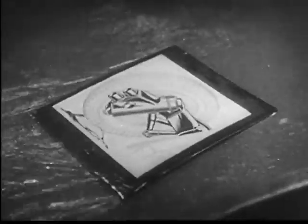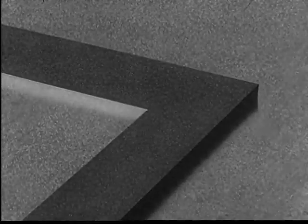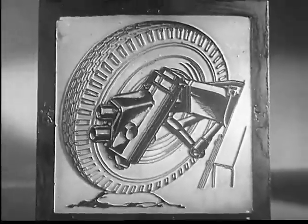Now we are ready to etch the plate. This is done in a bath of acid. The acid eats away the surface of the metal not protected by the melted powder. The lines of the original drawing, protected from the acid, now stand well out from the rest of the zinc.